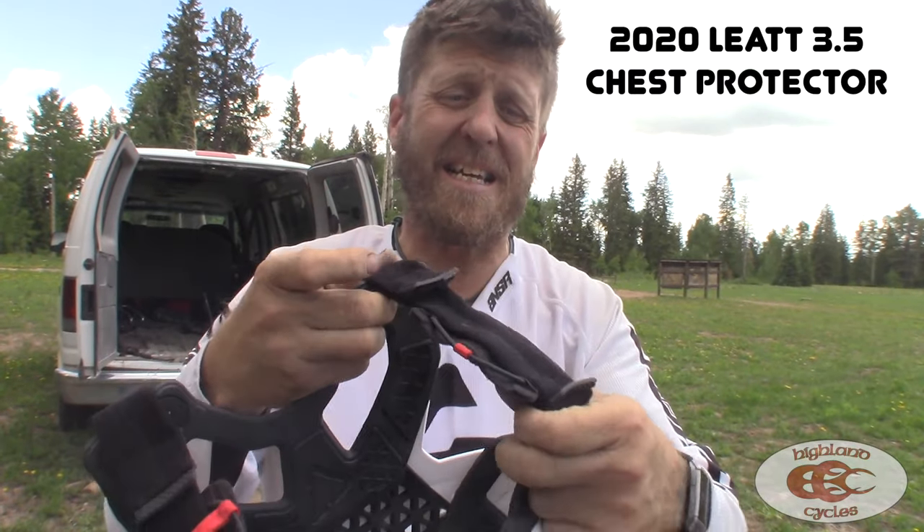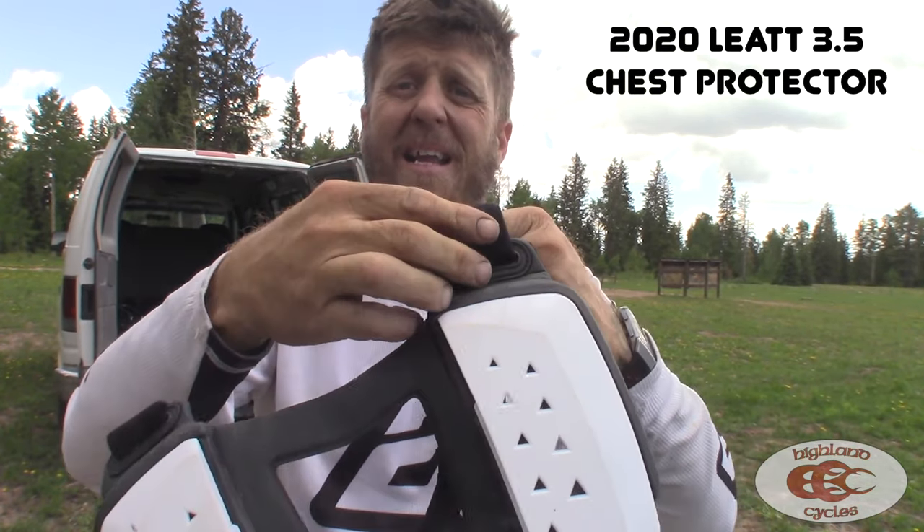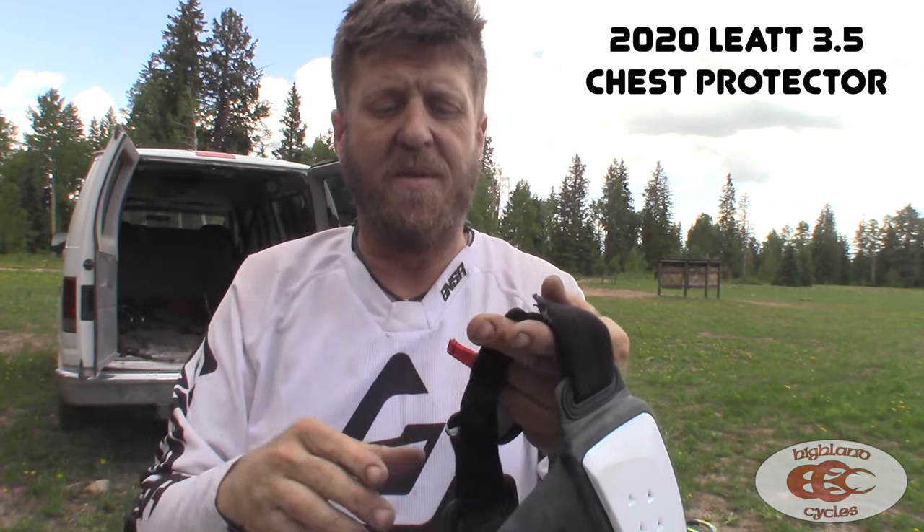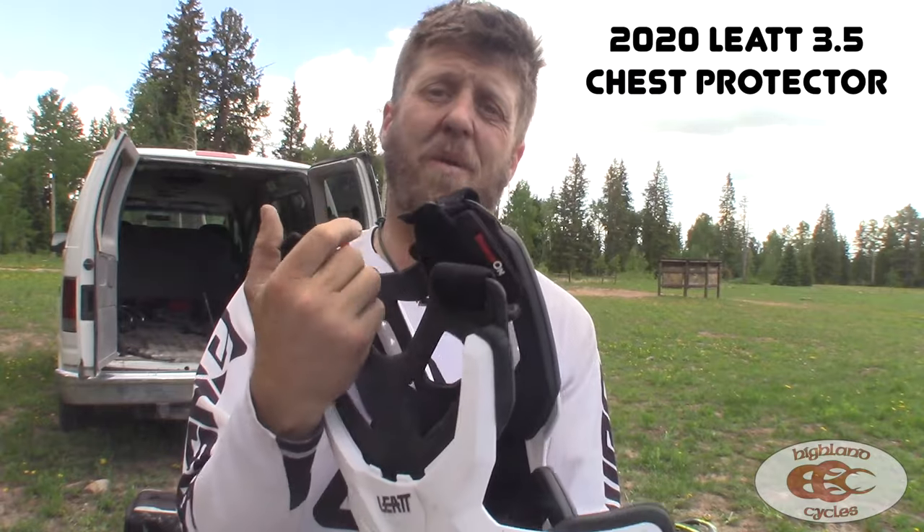It's super easy. The chest protector is easily adjustable front and back — you can raise the back up or raise the front up or lower, obviously. Just Velcro, really super easy. Lightweight.